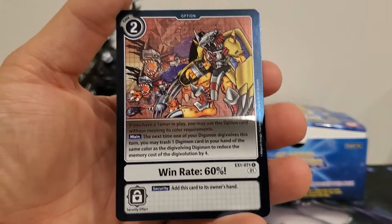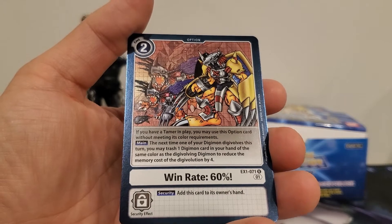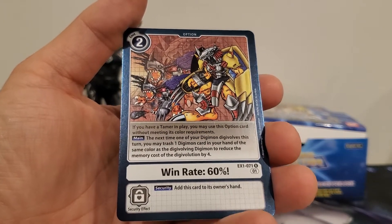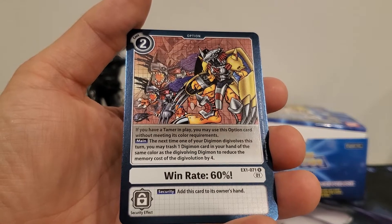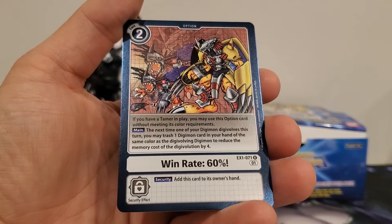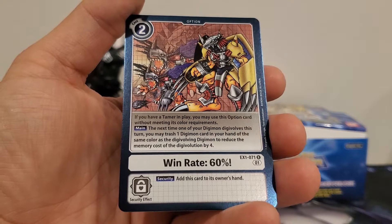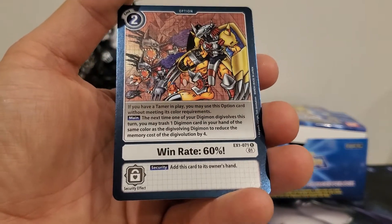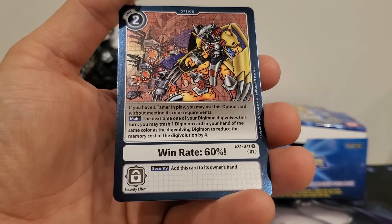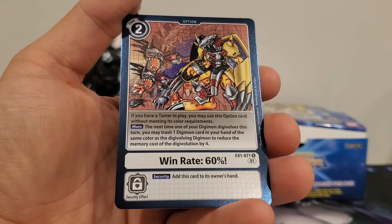Win Rate 60% is a two-play cost option card. If you have a tamer in play, you may play this card without its color requirements. Main effect: the next time one of your Digimon digivolves this turn, you may trash one Digimon card in your hand of the same color as the digivolving Digimon to reduce the memory cost of the digivolution by four. Security effect: add this card to its owner's hand.